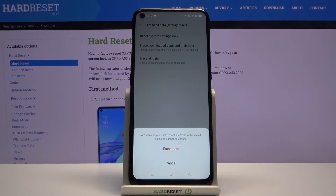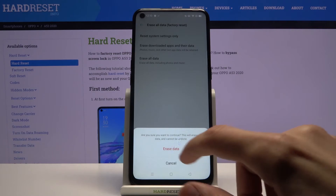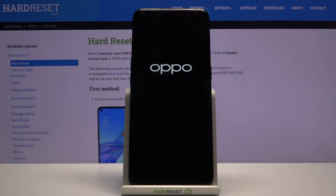If there's anything you'd like to keep, you might want to back it up beforehand. But assuming you've already done that or don't need to, tap on Erase All Data.